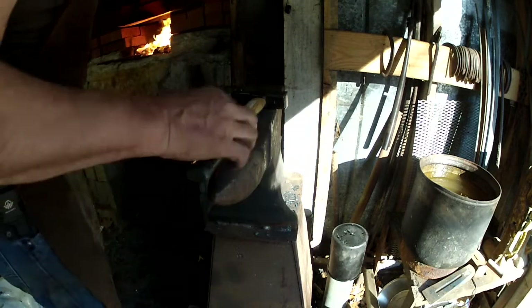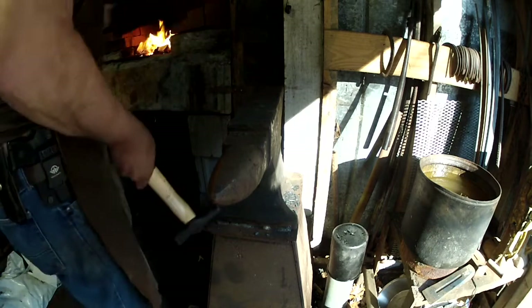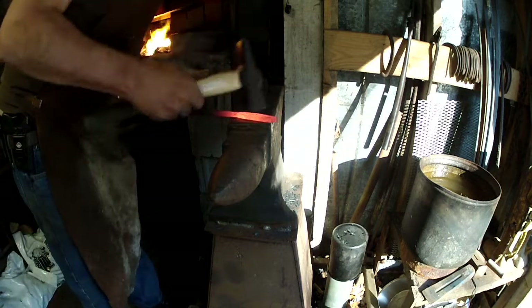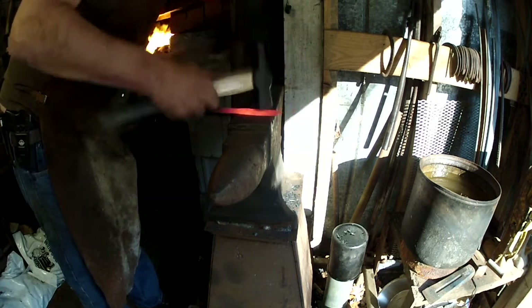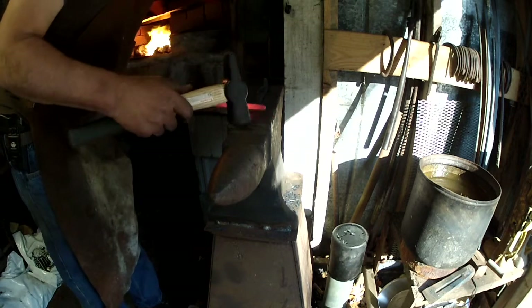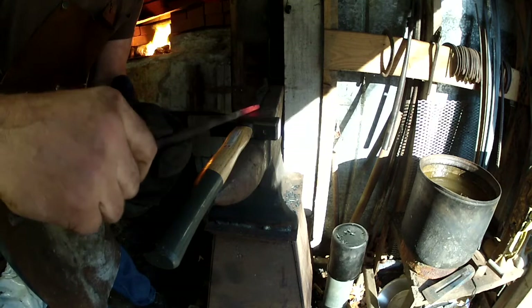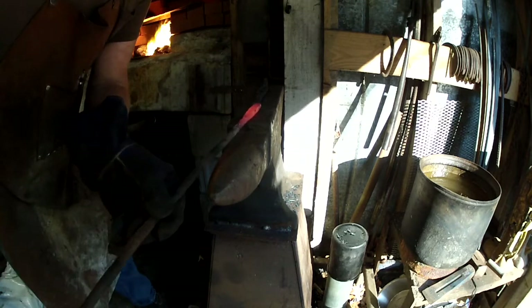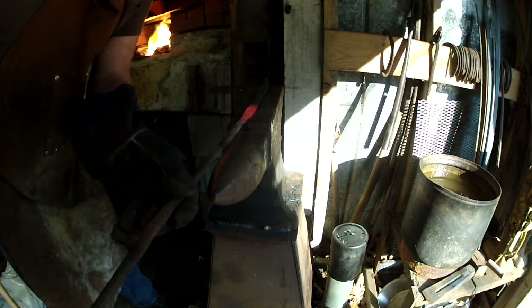Now we're going to create the poker end — the end of the poker where we're going to weld it onto that handle right there. We have to scarf both ends of it so that we can forge weld them together.